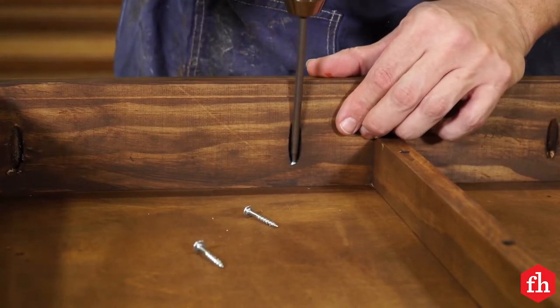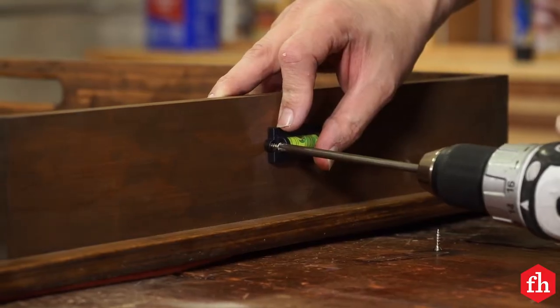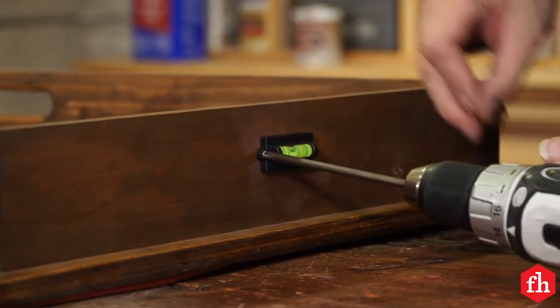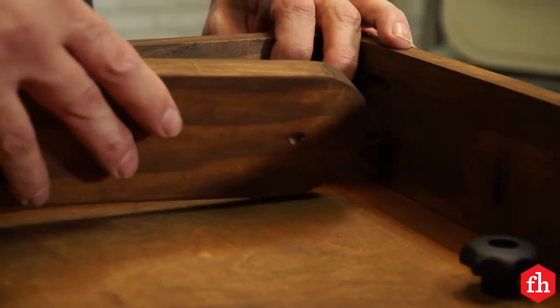I assembled the frame to the top with pocket hole screws and added the hardware. The slip hinges are optional. I added a spirit level to both boards to — you guessed it — make sure they're level on the ground. To attach the legs, I used a carriage bolt, a fender washer, and a threaded knob.